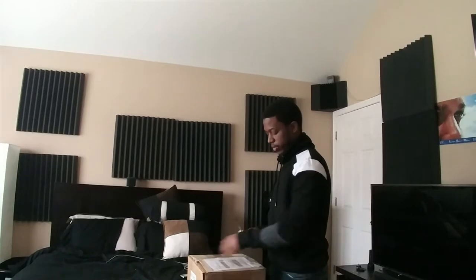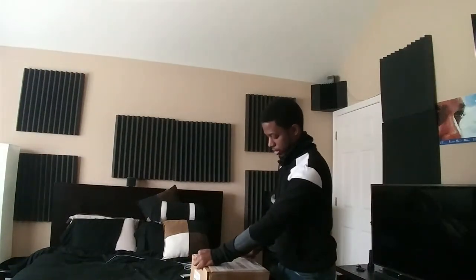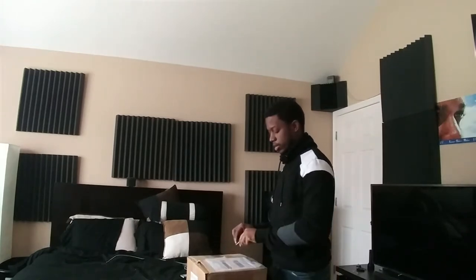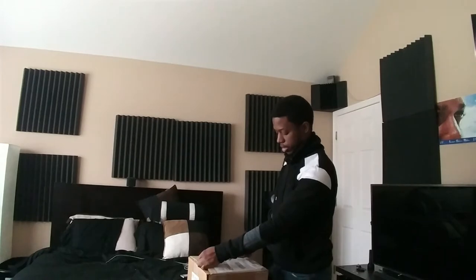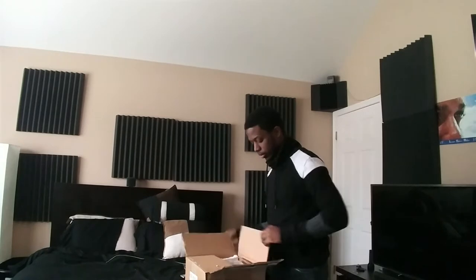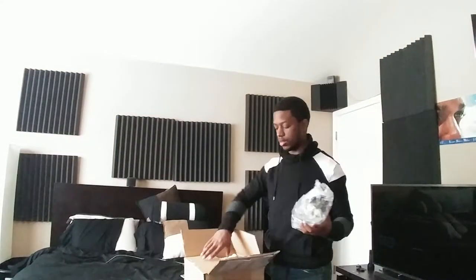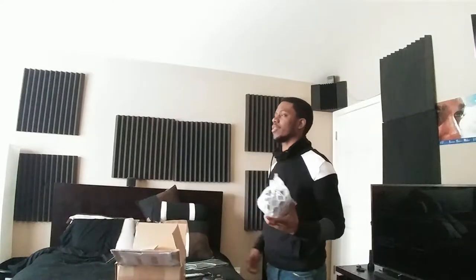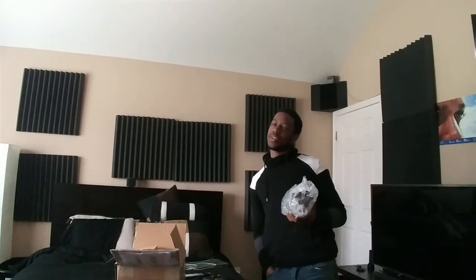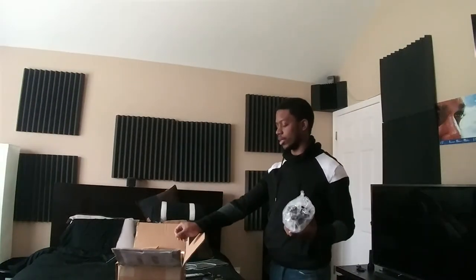I think I told you guys in the previous video when I first unboxed the Yamaha that I'm going to be getting some Atmos speakers, and hopefully these are those. I went with the Harman Kardon's — model HKTS TS-15, I believe. It's a 5.1 home theater system.